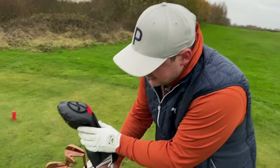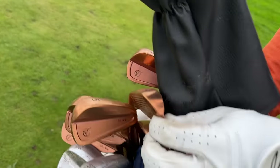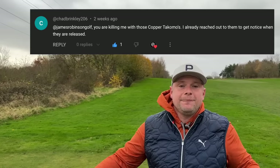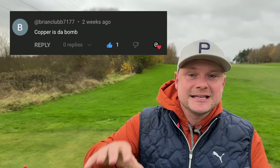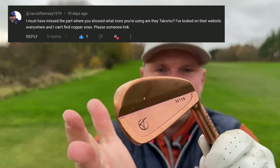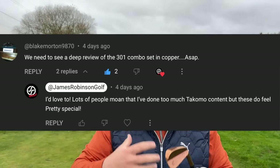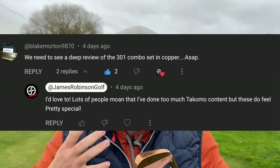A few weeks ago I introduced to the world my one-of-one set of Tacomo 301 MB and CB copper irons. Since then a lot of people have been asking: where can I get these, how much are they, and how on earth have you come across these irons? So many people wanted a full in-depth review, which is what we are doing today.